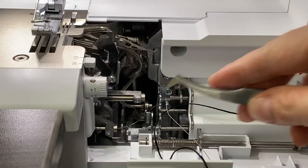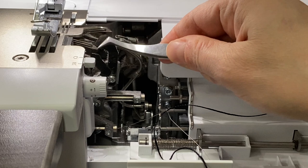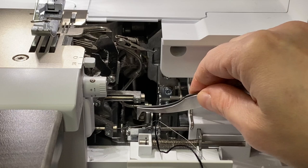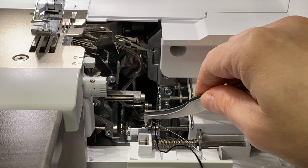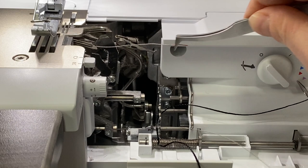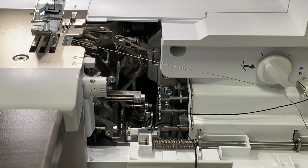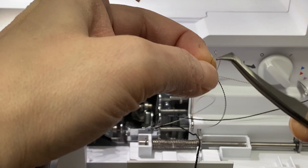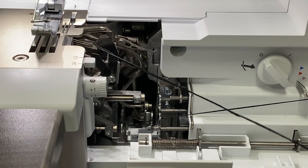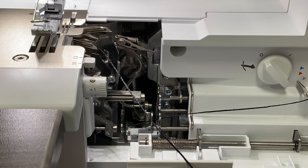As I'm pushing this through, eventually right here we're going to see that little red tip of the wire come out. Now we can pull, then I'm going to take my black Razzle, pull it through my threader, then pull my wire through — and that allows me to thread my black Razzle through here. Then I can trim it, and now I'm ready to thread my needle.